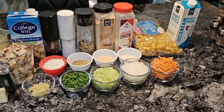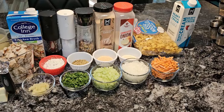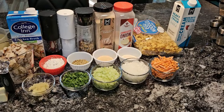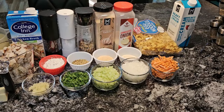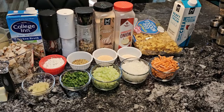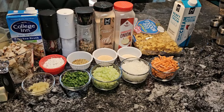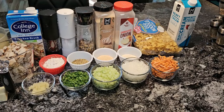Hello guys, it's Donna from Flavors with a Twist. How are my Flavor Twisters doing today? I hope you're doing well. What we're going to do today, Flavor Twisters, we are going to make a delicious creamy chicken noodle soup. It's going to be so delicious, guys. In front of you are all the delicious ingredients that we are going to use.